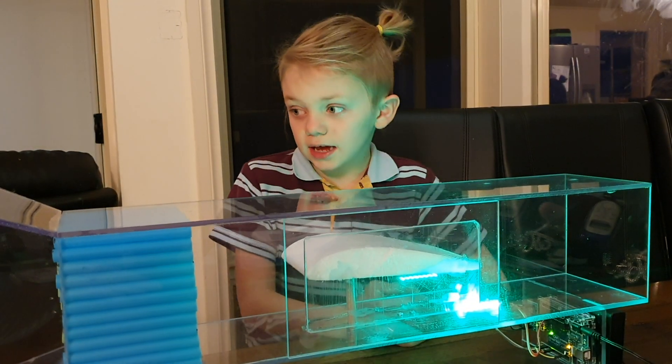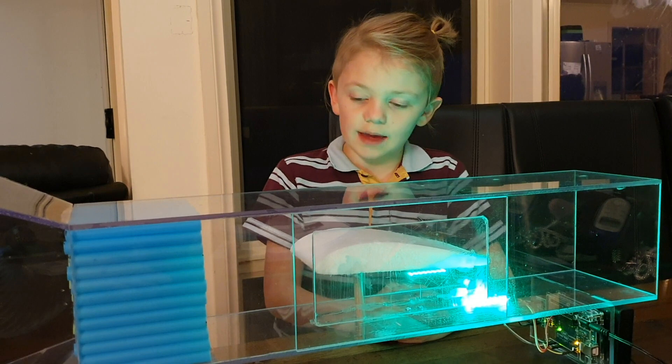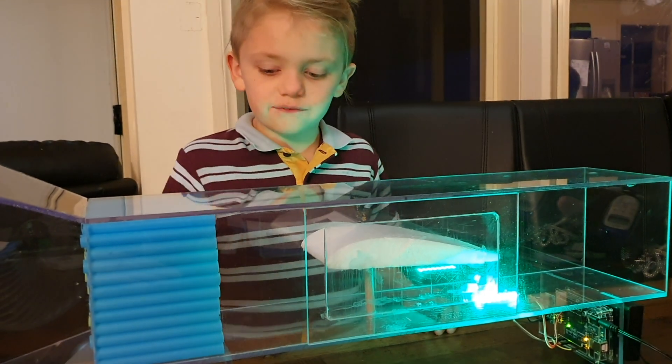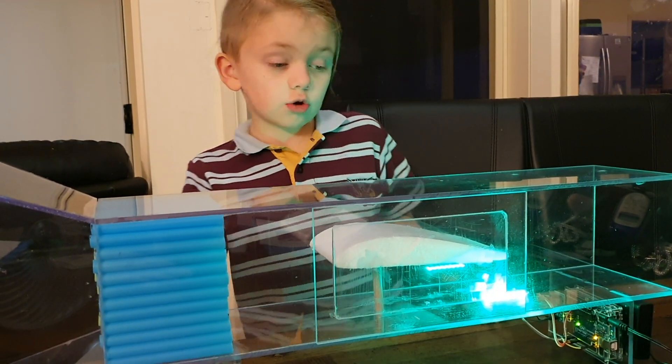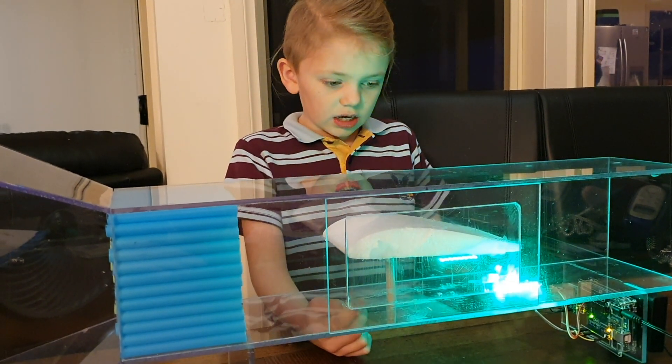The thing that I may want to do with this wind tunnel in the future is put a fog machine into it, and maybe even put some model planes inside.